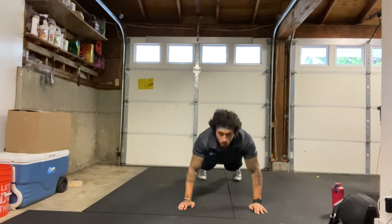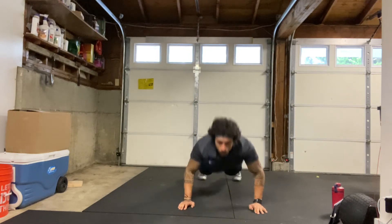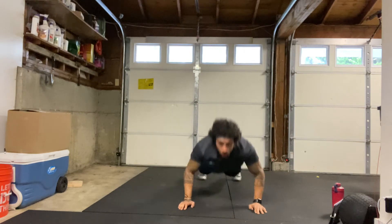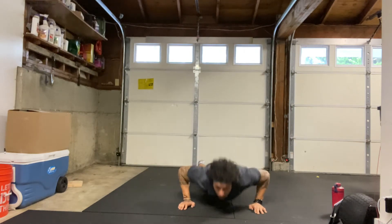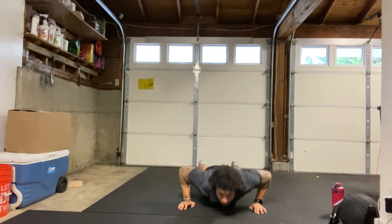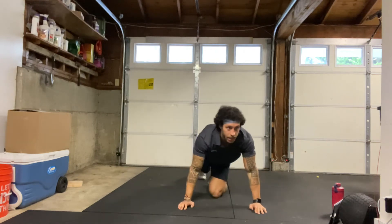1, 2, 3, 4, 5, 6, 7, 8, 9, 10, 11, 12, 13, 14, and 15. Good. Shake them out.